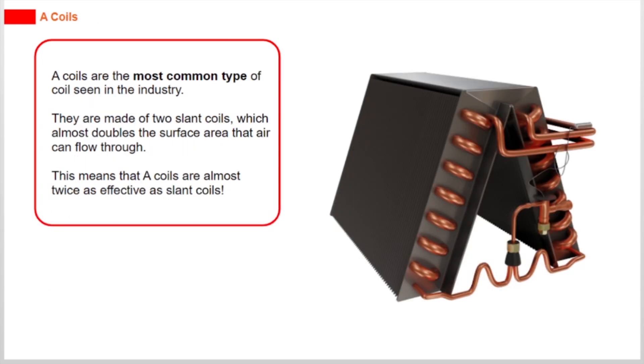A coils are the most common type of coil seen in the industry. They are made of 2 slant coils, which almost doubles the surface area that air can flow through. This means that A coils are almost twice as effective as slant coils.